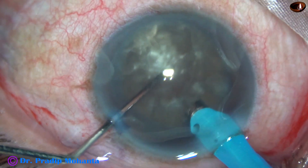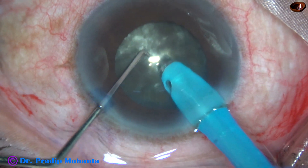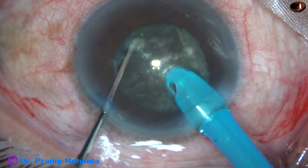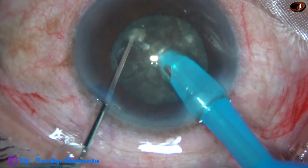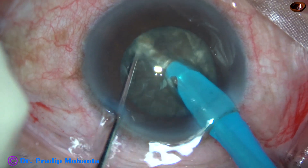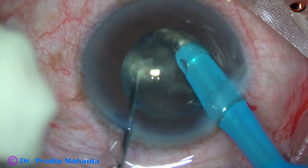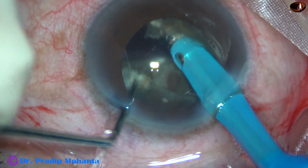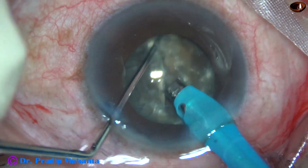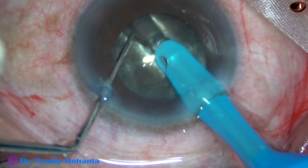Watch the submarine chop. The tip of the phaco needle is buried into the substance of the nucleus and goes through the nucleus towards the opposite equator. The chopper supports the anterior surface of the nucleus, and reaching near the opposite equator, the chopper is used to divide the nucleus into two portions — sometimes equal, which we call hemi-nucleus. In this case the two portions are almost equal.